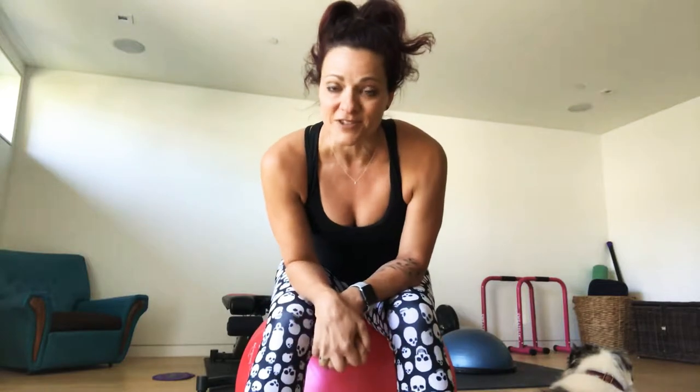Hey everyone, Dina here with Just Move Fitness, and here's Tipper. I've gotten a couple of requests from my mamas out there who are either just postnatal or have a weak pelvic floor from aging or having babies. So I wanted to put a demo out on how to strengthen the pelvic floor with just a couple of exercises.